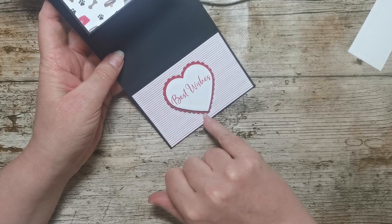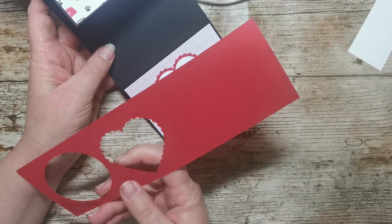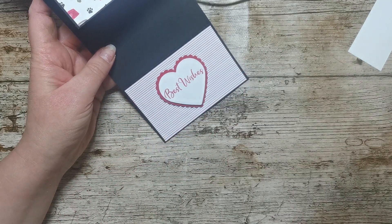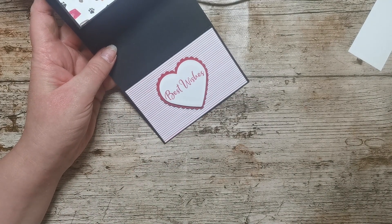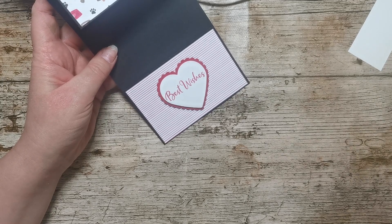I've got a piece of Real Red cardstock — this is honestly all I've got left now. I've had to order some more; I've ordered a whole load more Regals, Brights, Subtles and Neutrals cardstock as I was just running right out of it.